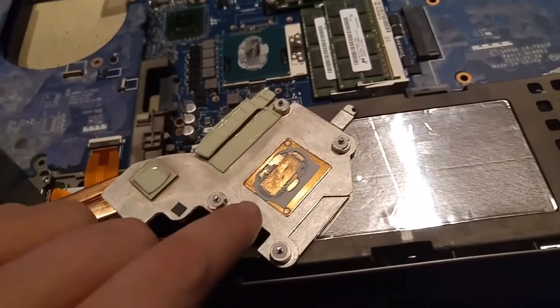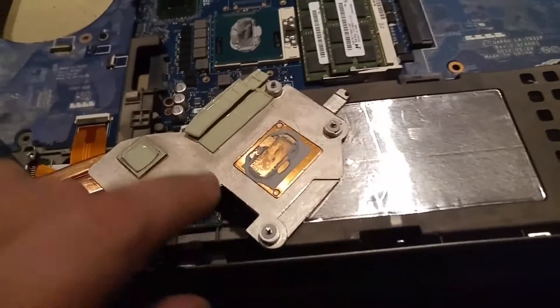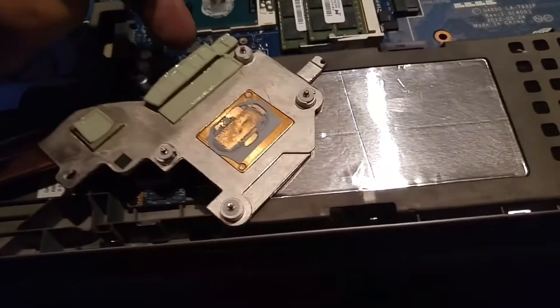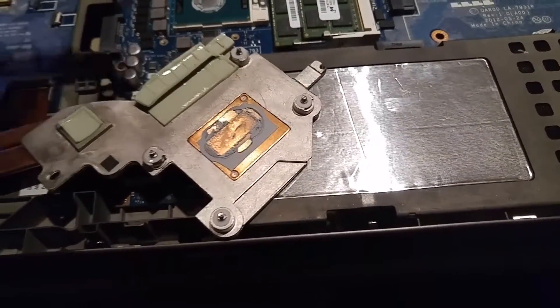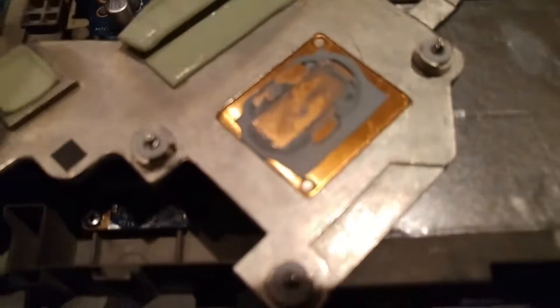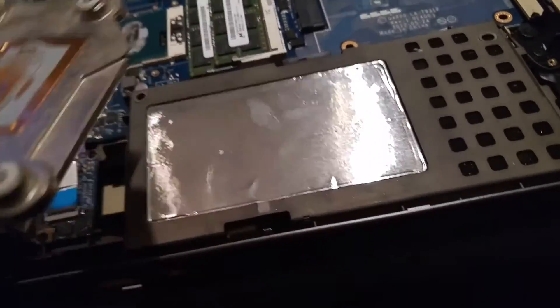We've got the main heat transfer location, and then a few more along here that look like they're for some of these smaller components. It's obviously important that we hit those as well with the thermal compound.